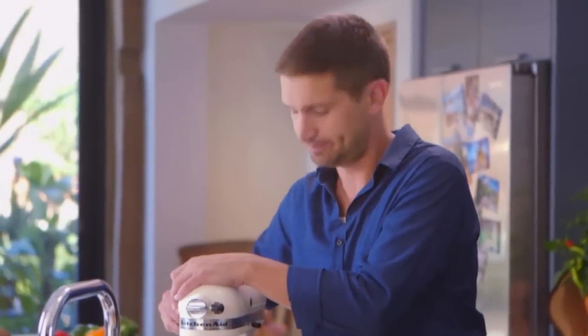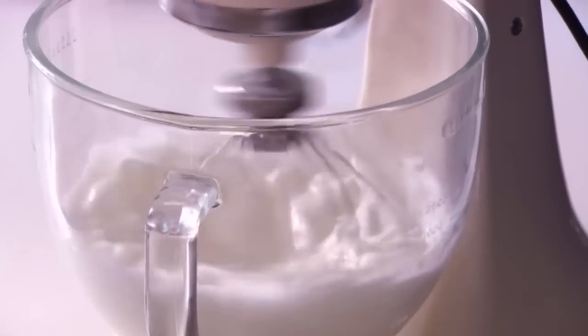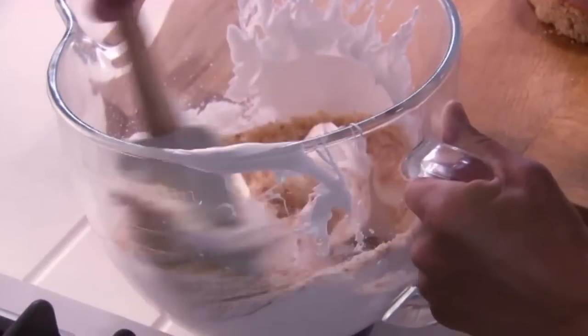Let's start with the meringue. Take your egg whites and whisk, then slowly start to add your sugar. What I have here is a lovely simple meringue, but I want to inject some more flavour into it, so I've blended some hazelnuts with a little sugar to create a hazelnut dust, which I'm gently folding into my meringue.